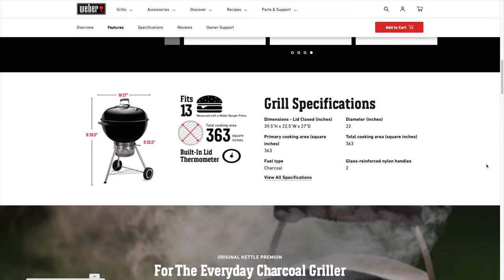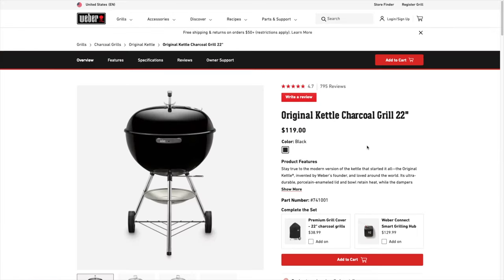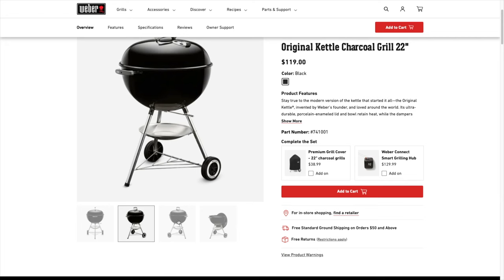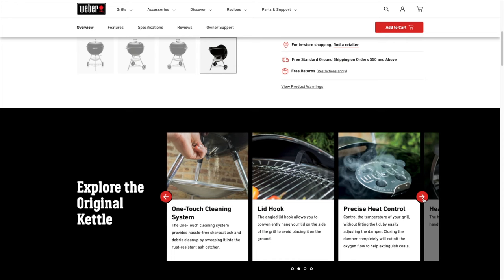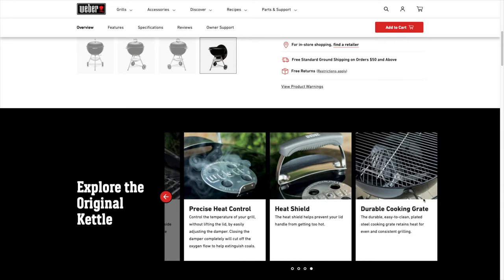Here are the grill specifications. The original and the premium share the exact same grilling specifications. Let's check out the original just for comparison. Right off the bat, you can see that you do not get the one-touch cleaning system with the removable catcher, and you don't get the hinged grates for that easy access refueling. I think that's pretty significant, and for the price difference, just pick up the premium.